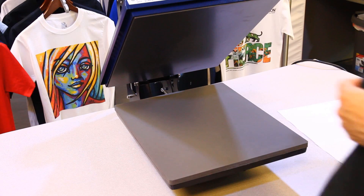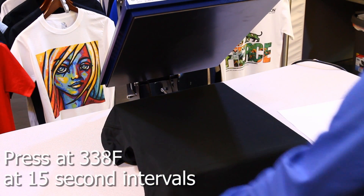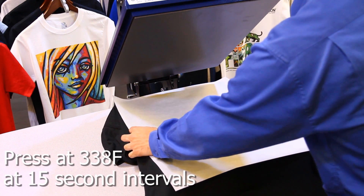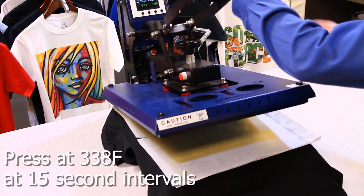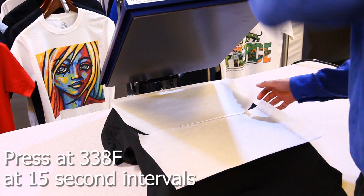Place the shirt on the heat press and set the temperature to 338 degrees Fahrenheit. Set the time to 15 seconds. Place a silicone sheet on top of the shirt and press the shirt at intervals of 15 seconds until dry. You can also buy a pre-treatment machine to speed up this process.